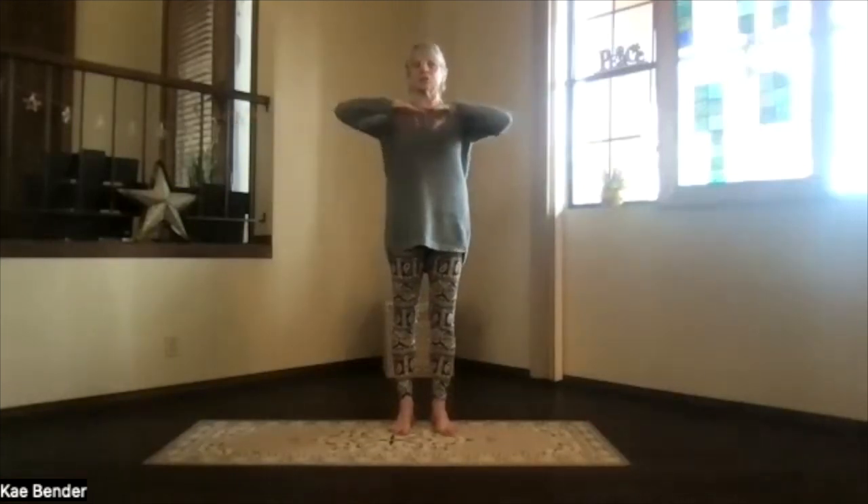Take a moment, feeling that spine get more activated. And again, inhaling, shoulder level, hands to your heart, stretch to the front, and clasp your hands behind you the opposite way.